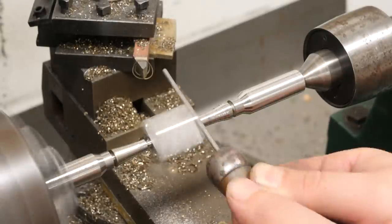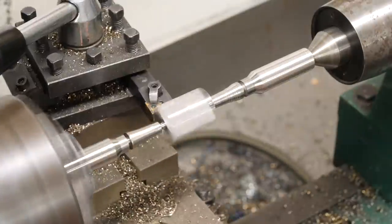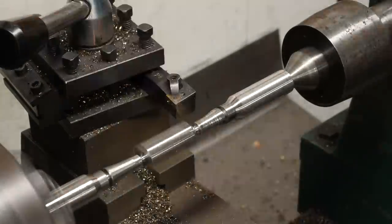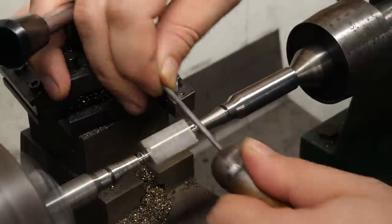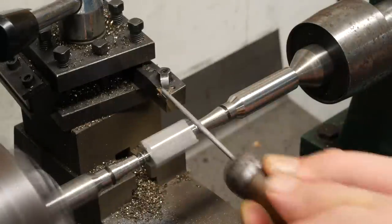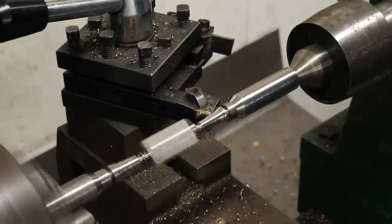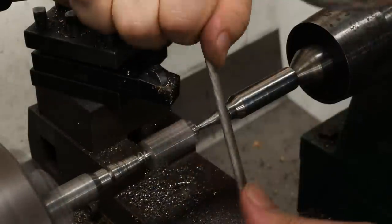I want a little groove right where the quillian meets the rectangular part of the guard where the knife blade will be. I rough it in with the die grinder and then clean it up with a file. I have to be really careful because that rectangular part isn't round and it can catch the file easily. It actually did catch it one time and shatter my file into three pieces, throwing one right at my chest. Wear safety glasses and make sure your hands won't get caught if your file breaks off.